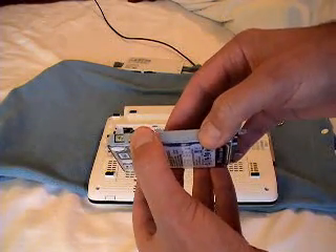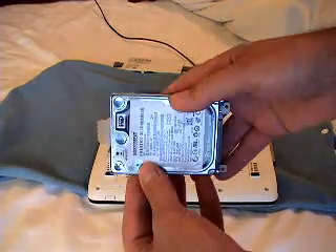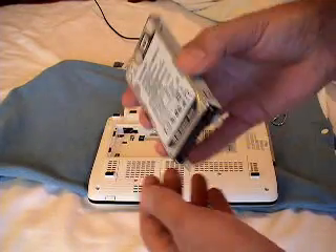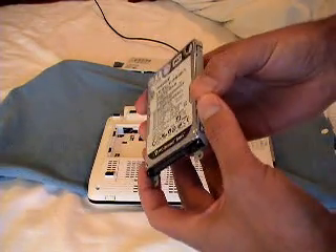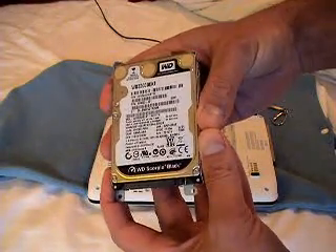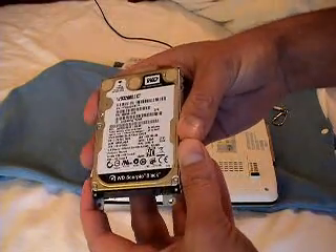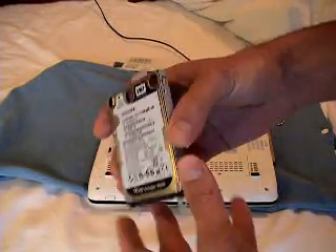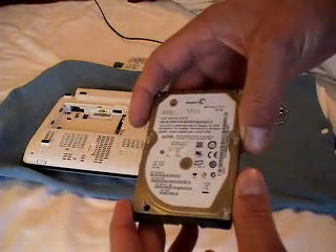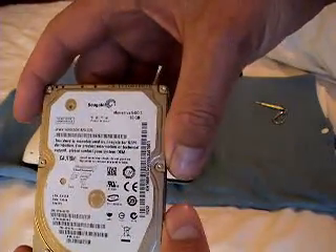I assume you guys don't need any instructions on how to use a screwdriver so I'll bypass that part. Like I said, there are some how-to videos on that, but it's rather simple. Now, basically as to the replacement part — I've actually got a Western Digital that I replaced in here. When my hard drive crashed, I took the opportunity to upgrade it from the stock 5400 RPM, 160 gigabyte drive into a 7200 RPM, 320 gigabyte drive. But I digress.